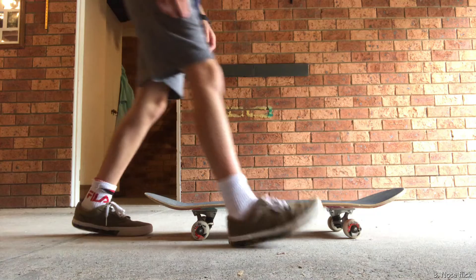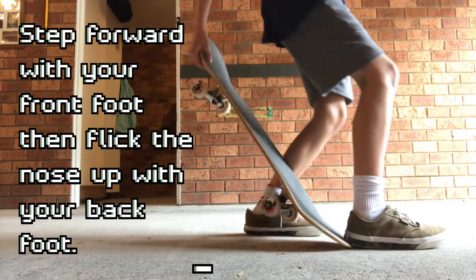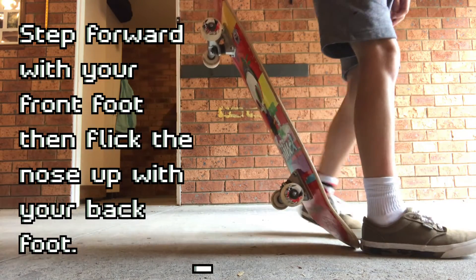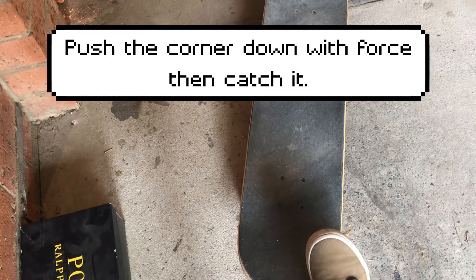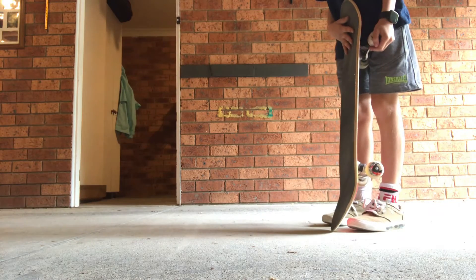Number 3: Nose Flick. Step forward with your front foot, then flick up the nose with your back foot. Bonus 180 Flick Up: Push down the corner of the tail with force, then catch the board.